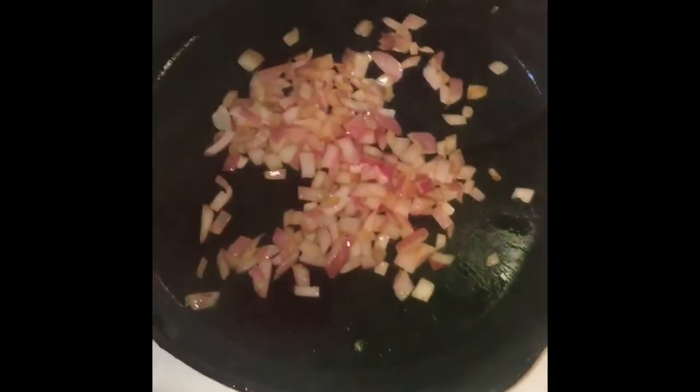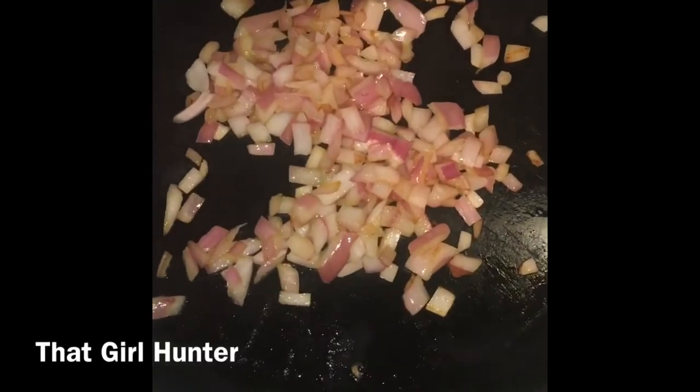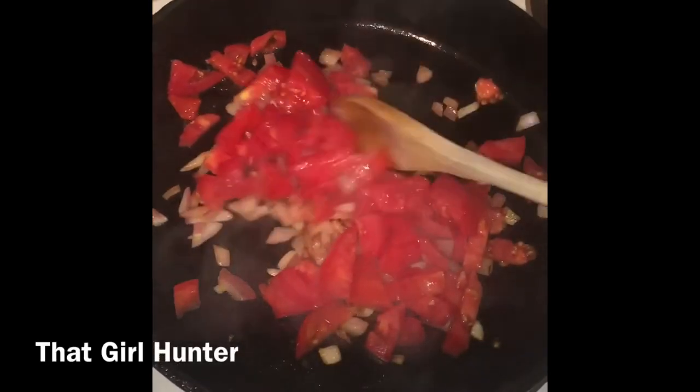Start by sautéing those onions for about one to two minutes. You want them to get nice and golden, but you don't want them brown.